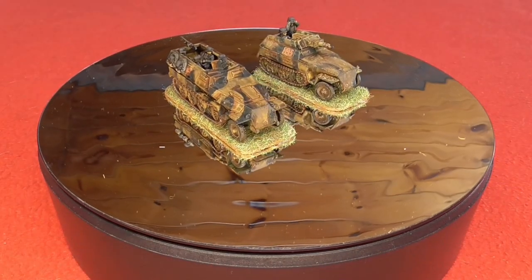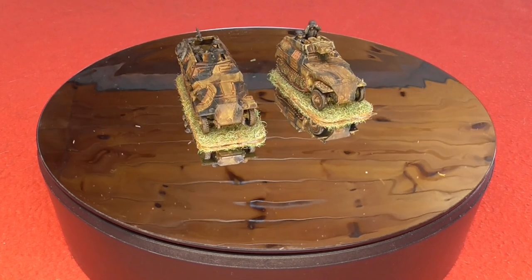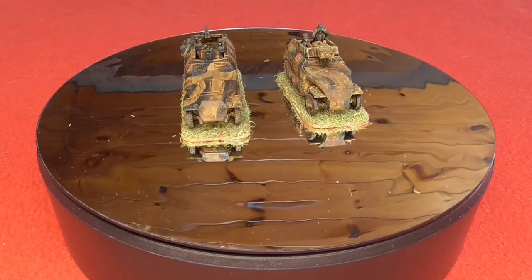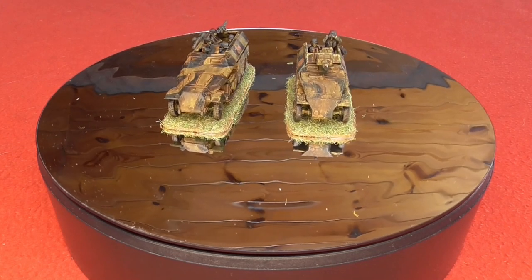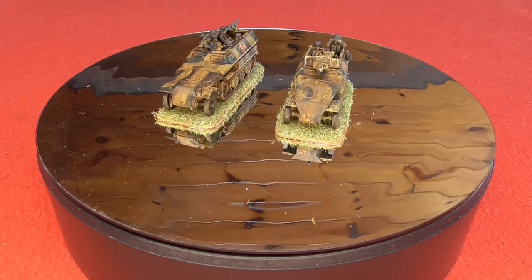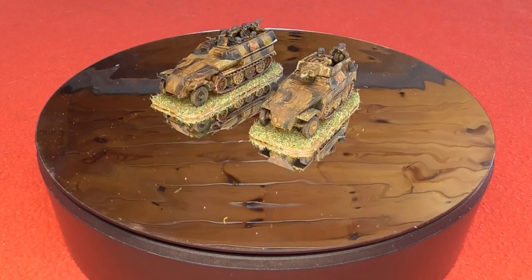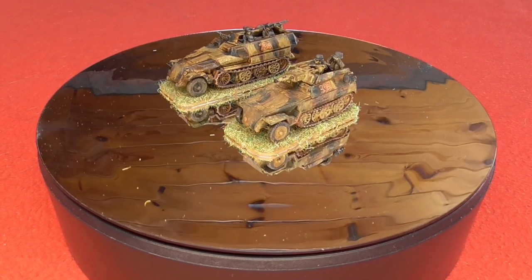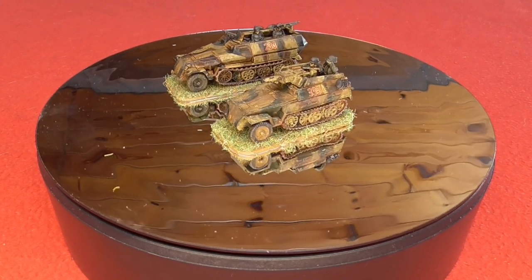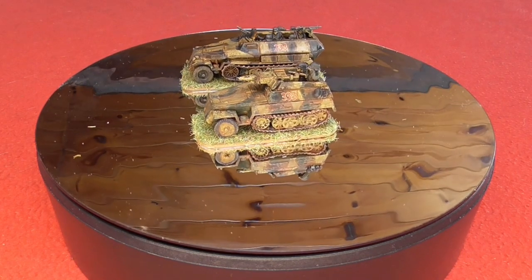They look a little stark at first, but then I weathered them down and the three-tone camo colours blended in and bedded together a lot better. I haven't done a video on the weathering yet but I probably will at some point. This video was really to show how I'm getting on with the airbrush, and hopefully to inspire somebody else to pick one up and start using it. All you can do is experiment, and you will get better — as I'm sure I will. Thanks for watching, and please subscribe if you haven't.